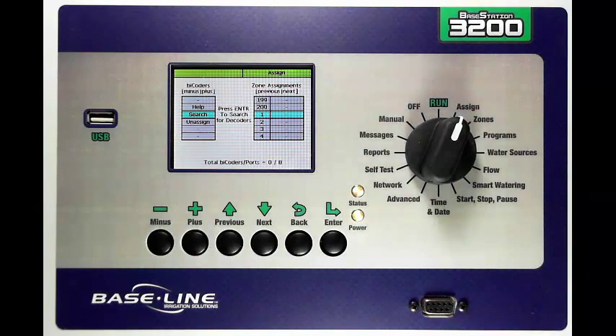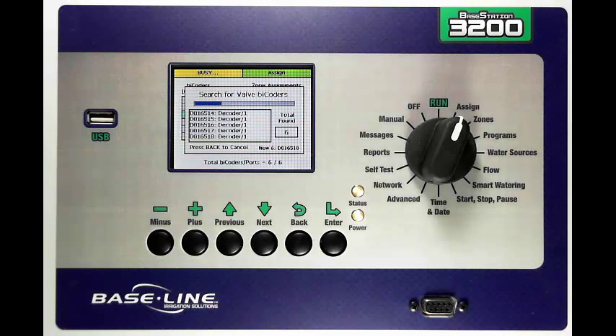I'm going to show you how to do that. With Search highlighted you're going to press Enter. The controller will then go search the two-wire path for all of the decoders that it can find and bring them in a list. You can see the controller going through that process now.